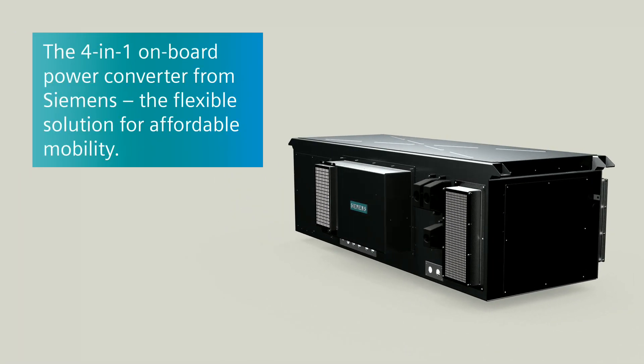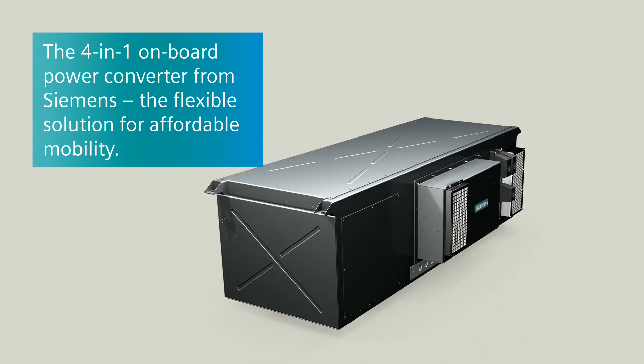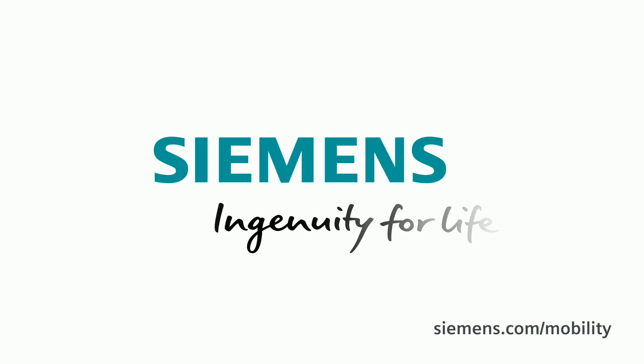The 4-in-1 onboard power converter from Siemens. The flexible solution for affordable mobility. Siemens. Ingenuity for life.